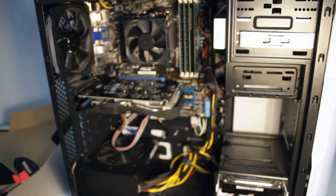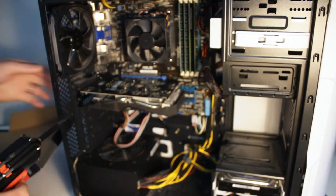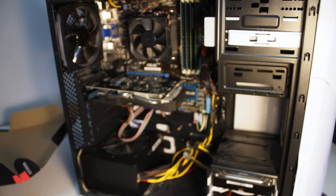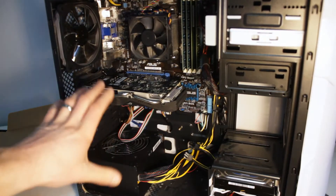Put your screw back in here. There you go — graphics card installed. Super easy to do.